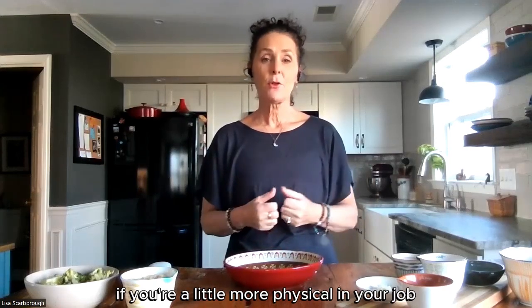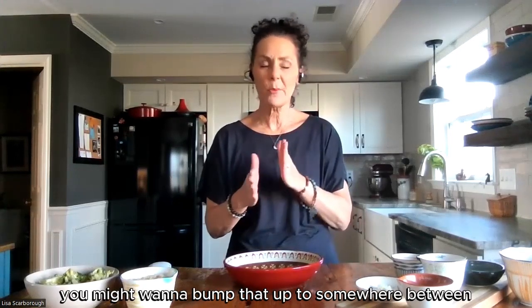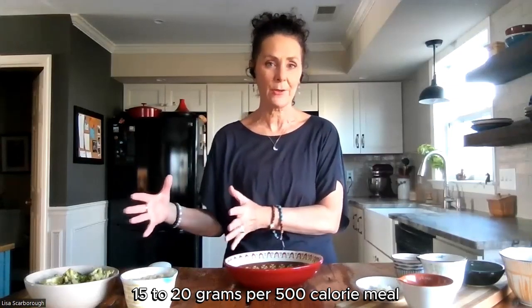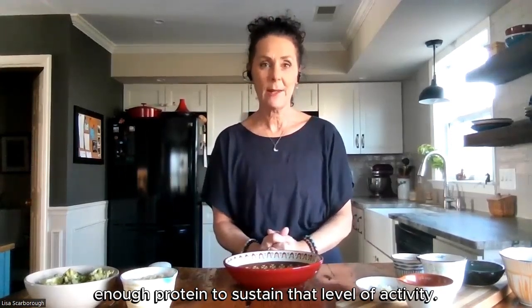Somewhere 12 to 15 grams of protein in that one meal is enough for an average body. Someone who's a little more active — if you're a little more physical in your job or you have a more intense workout routine — you might want to bump that up to somewhere between 15 to 20 grams per 500 calorie meal. And that should give you enough energy and protein to sustain that level of activity.